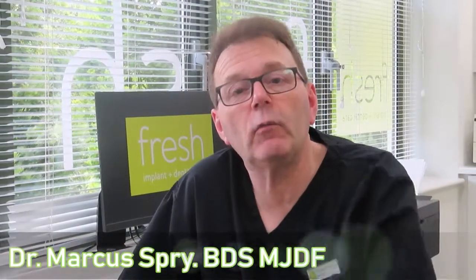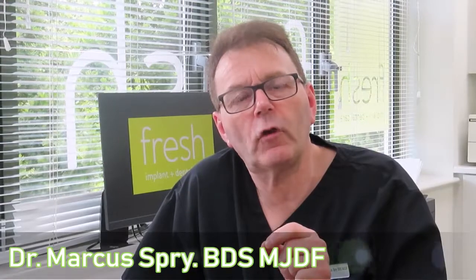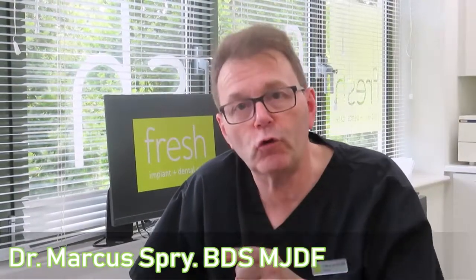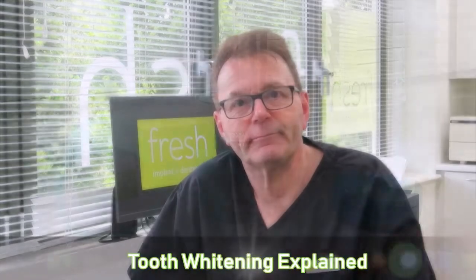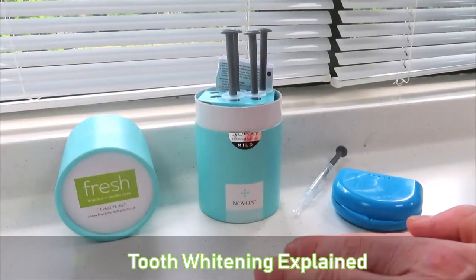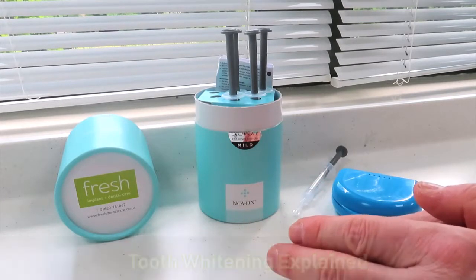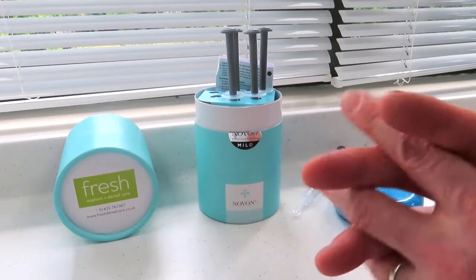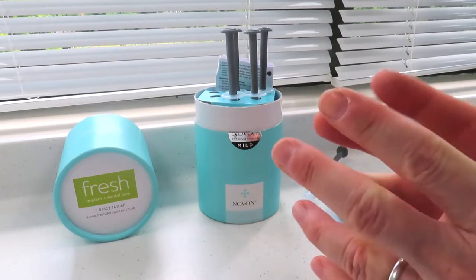Today I'm delighted and excited to be sharing with you some tips and advice on that area where there's the most misunderstanding in dentistry: tooth whitening. So we'll get to the truth of it today. Hi and welcome to the video about tooth whitening, probably the single greatest invention in modern dentistry in my view.